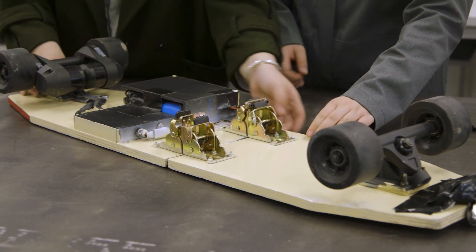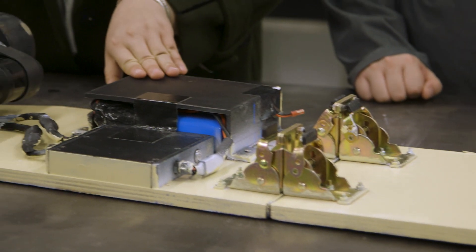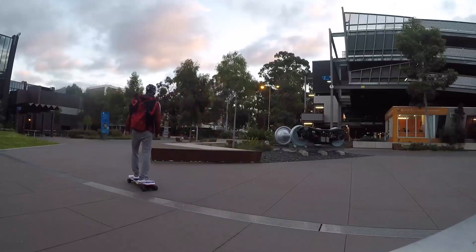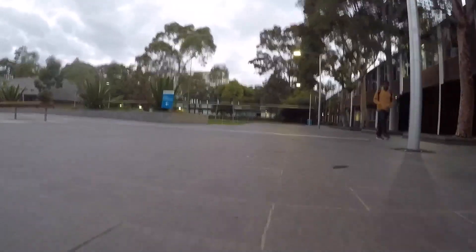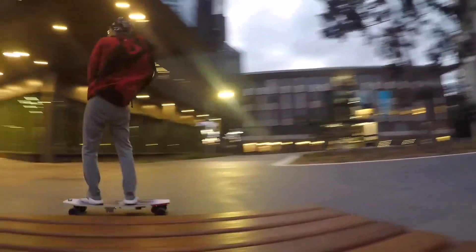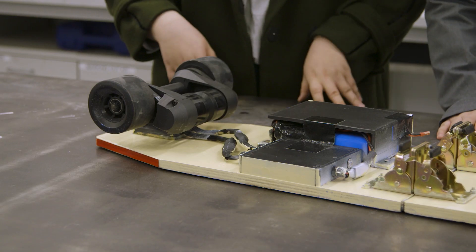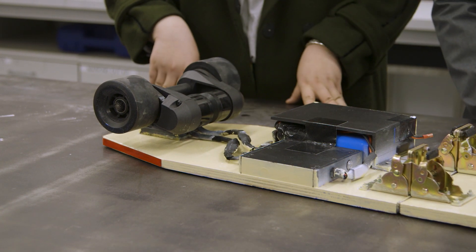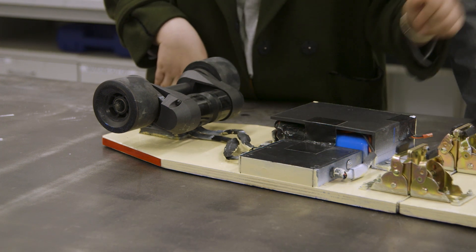The most important part in our electric skateboard is the motor and the electric circuit in the whole black case. The whole electric circuit controls the motor. These are the drive wheels and these are the passive wheels, which are activated by the drive wheels. There is also speed control in the circuit so you can choose high speed or low speed.